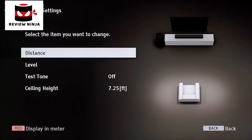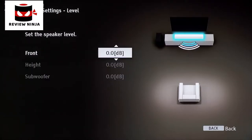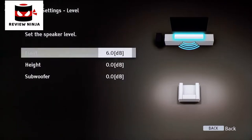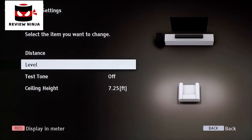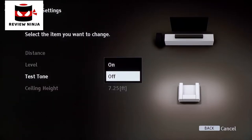From the Speaker Settings menu, you can also customize how much decibel gain you want from each channel by selecting Level. You would select this if you are finding the soundbar sounding a little too heavy, or if you want to increase the subwoofer, for example. Each channel ranges up to 6 decibels. Go back to the Speaker Settings menu. When setting your levels, you can test what it sounds like by turning the Test Tone option on.